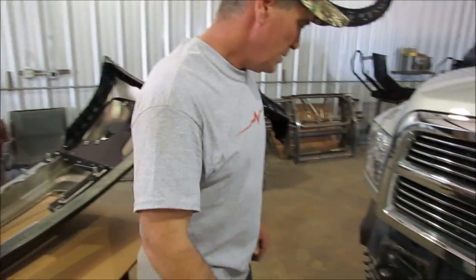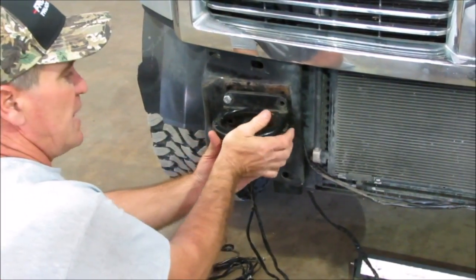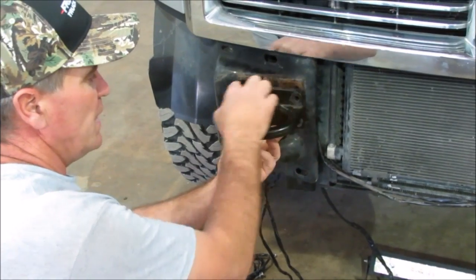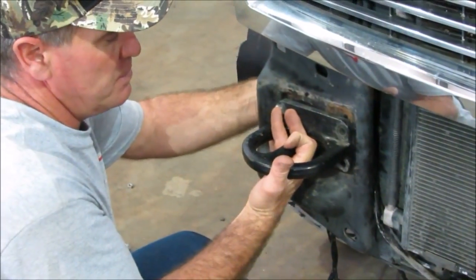We're going to show you how to put your mounting brackets on. We've already kind of taken this loose here a little bit, but this is how it's going to look once you've got your chrome bumper off. There are four factory bolts right here that you've got to take out for your tow hook. Once you take out your tow hook, you've got to take it off to put your other mounting bracket on.